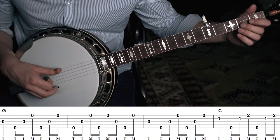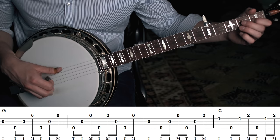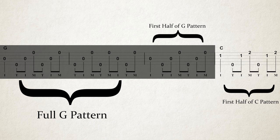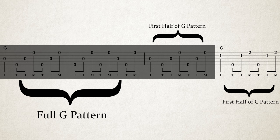If it was two measures of G and two measures of C, then that's what we would play. But what if you're playing something that's three measures of G and one measure of C? We do that simple math — play the two-measure pattern of G, then half of the two-measure pattern of G, then half of the two-measure pattern of C. That's three measures of G and one measure of C. This is what's going to enable you to play rolling backup on any song, as long as you have patterns for each chord.